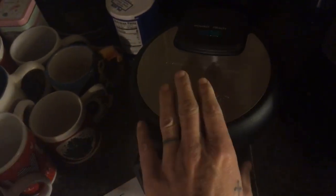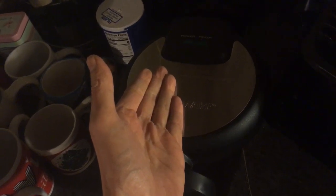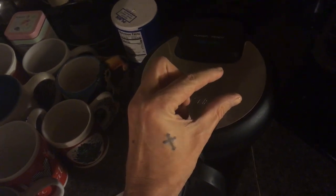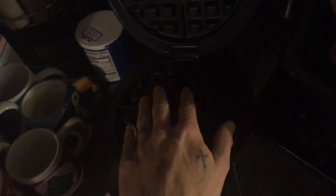Everybody likes waffles — go grab one, I'd recommend it. It sure beats eating them out of a box from the store because they get too hard when you toast them a lot of times. I love my Belgian waffles — they're probably at least this thick and cover this whole griddle.